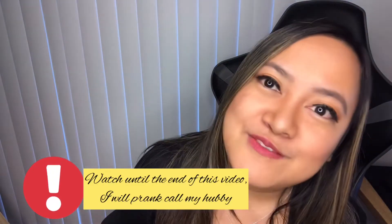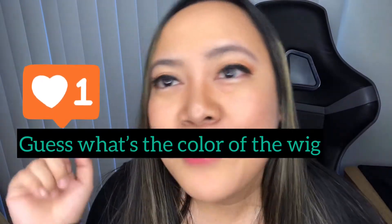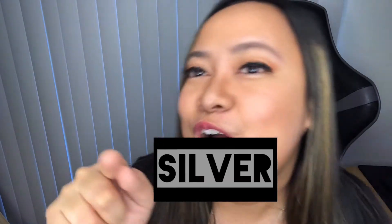Day number two. Today I'm going to try something that I haven't tried before, which is... wearing a wig. I never wore a wig. Could be this color, this color, or this color.